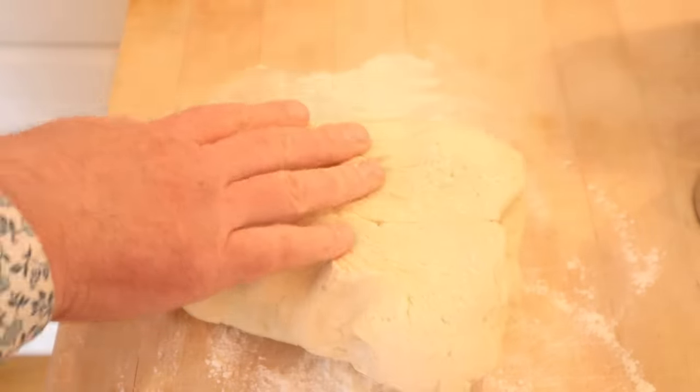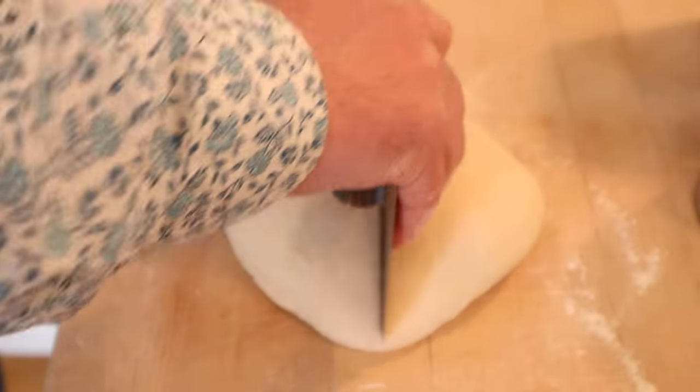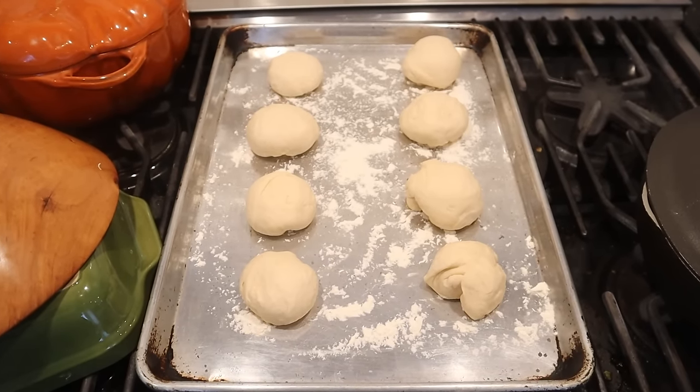Now we turn it on to a floured surface, knead it a little bit, then divvy it up into eight rolls. We cover these with cling film and let them sit for another 45 minutes or so to proof again.